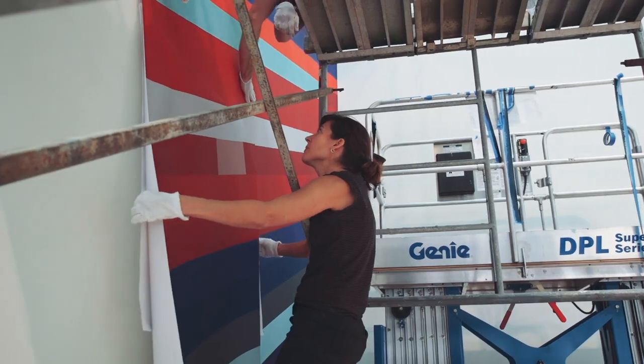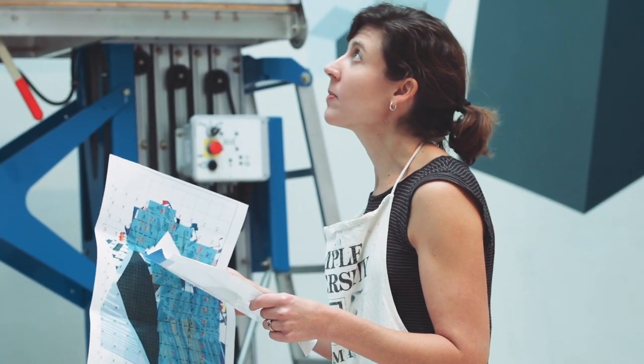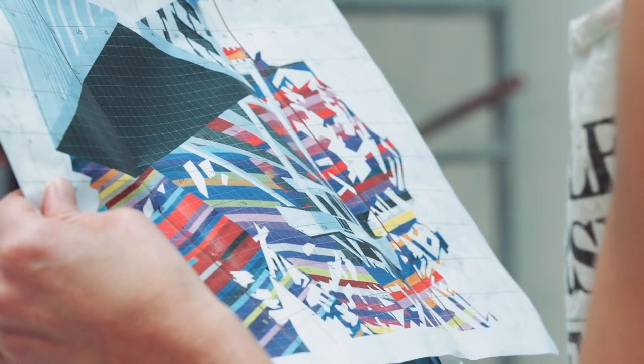I would say one-third of the piece here at Mocha is painted, and then two-thirds is the fabric with the adhesive backing. That was in part to help me actually get the piece done in the amount of time I had.